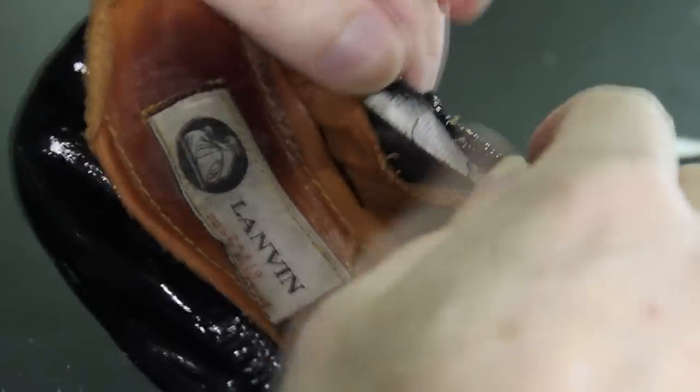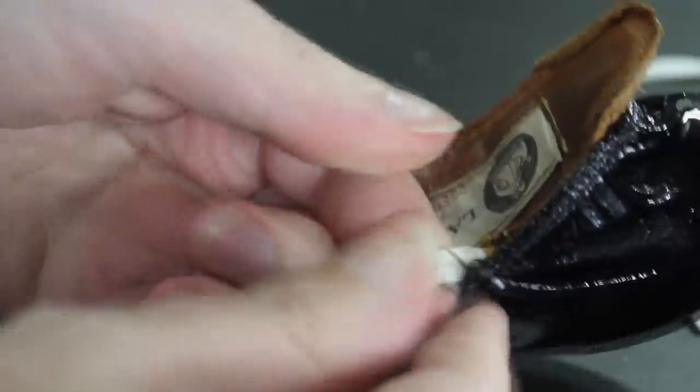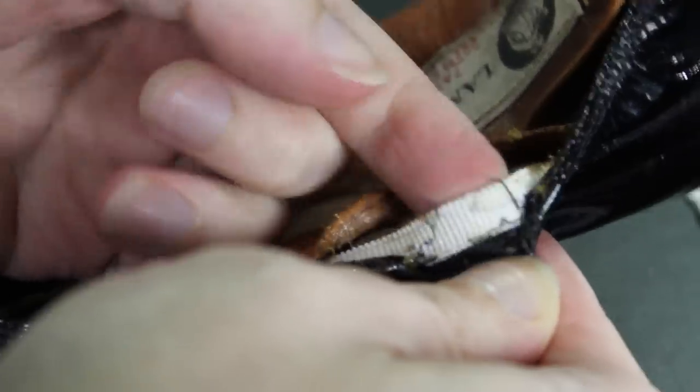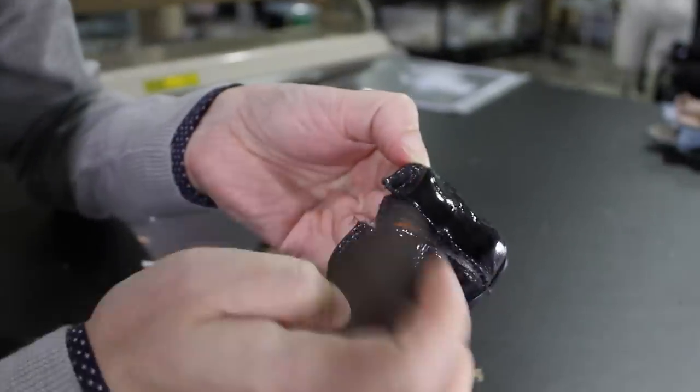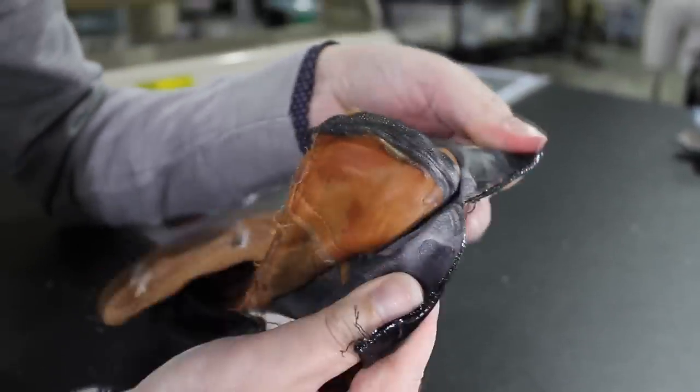Then there's this elastic — rather solid elastic — that they've used two rows of stitching to stitch in place to the outside layer only. It's an amazing elastic; even after all this wear it still has really springy and taut.